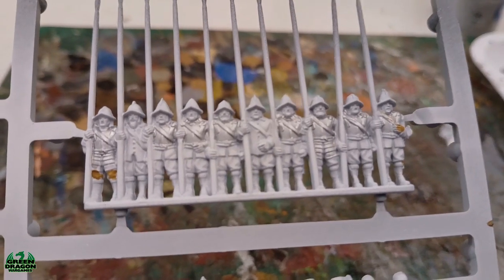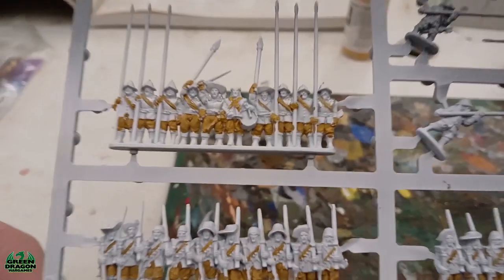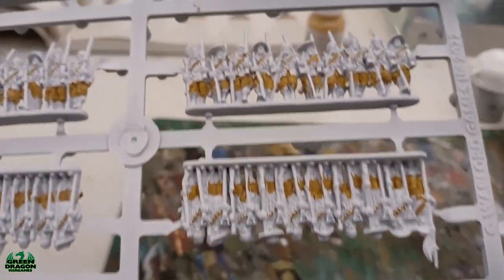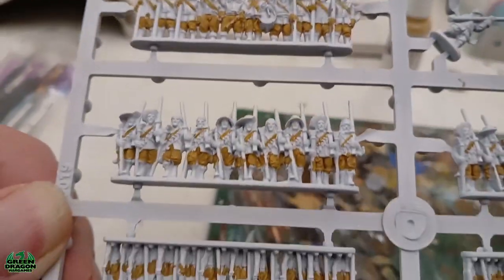Okay, cracking on doing the orange ochre now. That's all done — I've applied the orange ochre onto all the figures on the sprue.